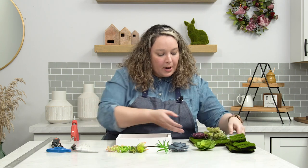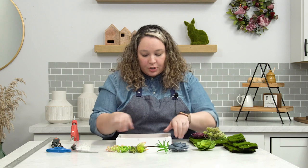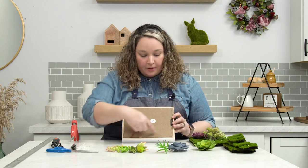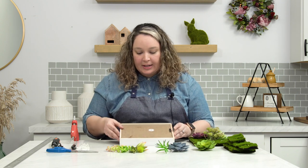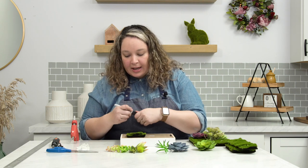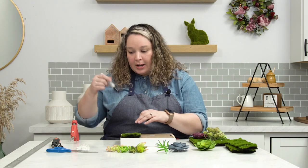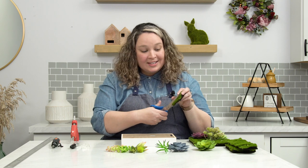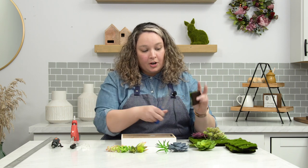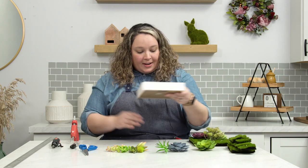I already started the project so we can get through this nice and quick. What I did is I had this large piece of faux moss and I measured it. My little trick was to use the back frame piece because it's the same exact size as the inside. I used my marker to get a light mark on the moss, then used the ruler to make a straight line all the way across, and used my scissors to cut it. Super easy to cut through. Then comes the fun part.